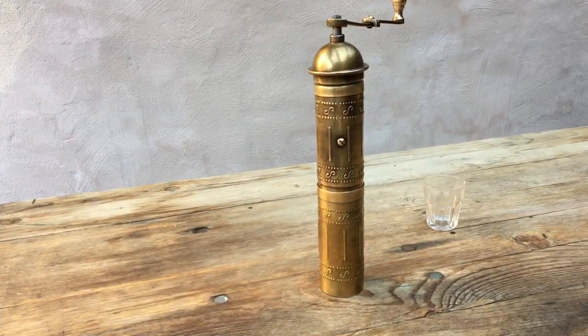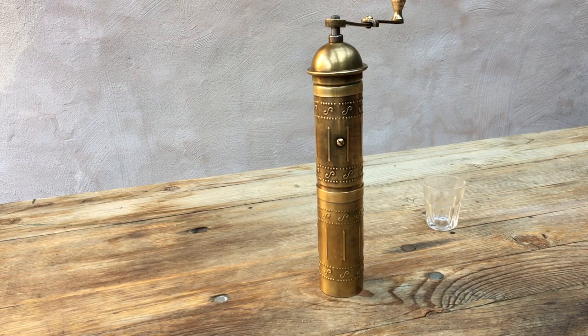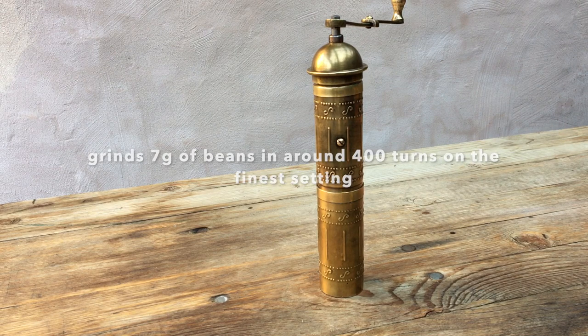So I'm going to spare you most of that. On the finest setting, that was a slow grind - over 400 turns of the handle for seven grams of coffee. Let's have a look at how it did.